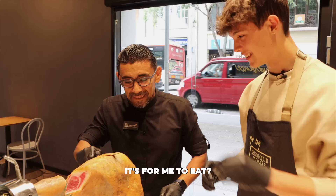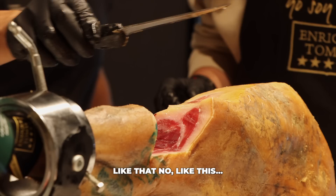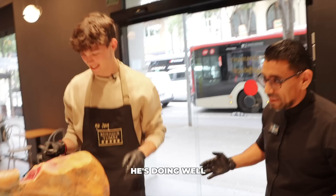It's for me to eat? Esto es muy malo, es amargo. Demasiado amargo. Keep going until you see the muscle. Así no, así. Get away the fat. It's quite satisfying. Para hacer la primera vez, lo está haciendo bien. I saw, I heard muy bien. So I'm quite happy.